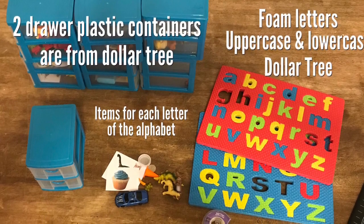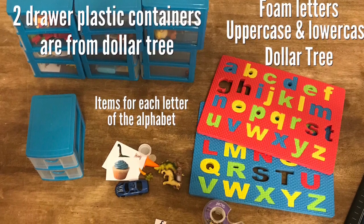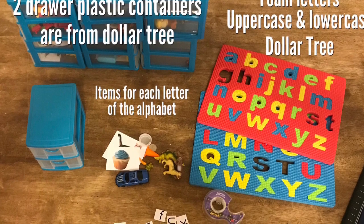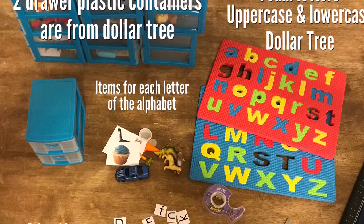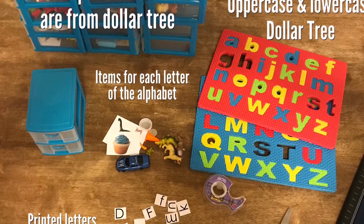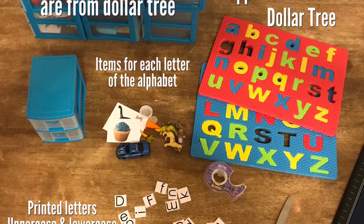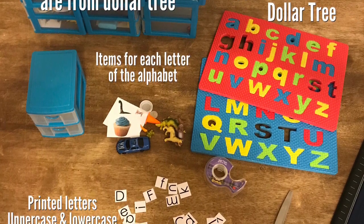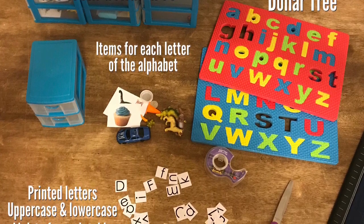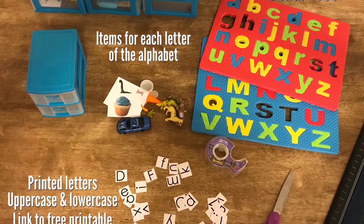For materials used, I found these two-drawer plastic containers at Dollar Tree. With two drawers each, I needed 13 to make for all 26 letters of the alphabet. Also from Dollar Tree are the foam alphabet letter puzzles, one in uppercase and one in lowercase. You want about four to five items or pictures for each letter drawer. You'll also need an alphabet printable in uppercase and lowercase. Additionally, I used scissors, a paper cutter, tape, and craft glue.